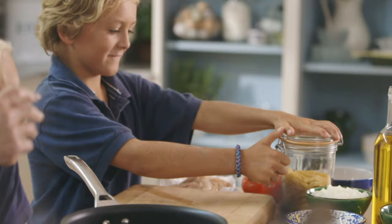Start by cooking 250 grams of dried penne pasta and add one roughly chopped onion to the boiling salted water.